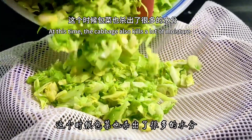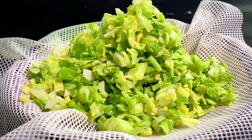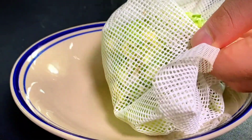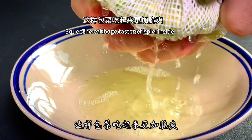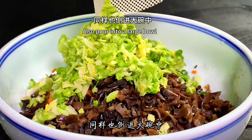By this time the cabbage has released a lot of water. Pour it into gauze and wrap the cabbage in it, then squeeze out the excess moisture. This makes the cabbage taste crispier. Pour the drained cabbage into the large bowl as well.